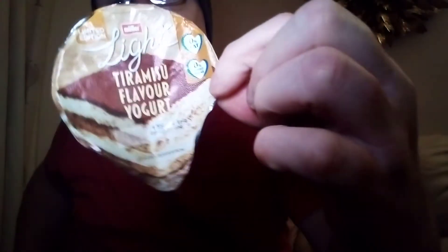So, the tiramisu flavor yogurt review — what do I think about that? Marks out of ten: to be honest, it's a four out of ten. It's not that great.